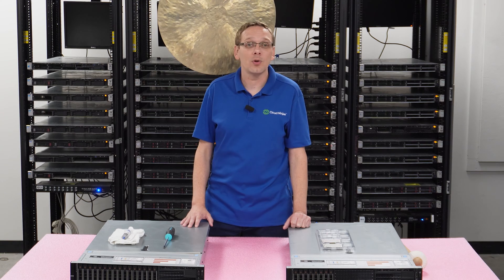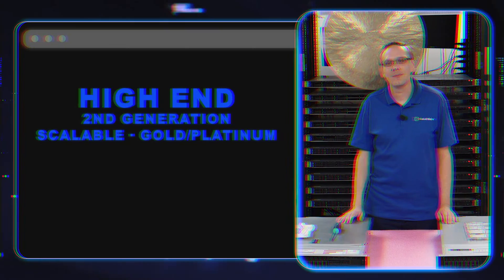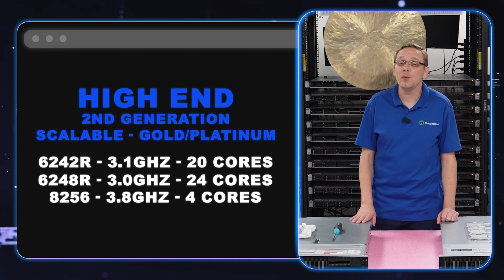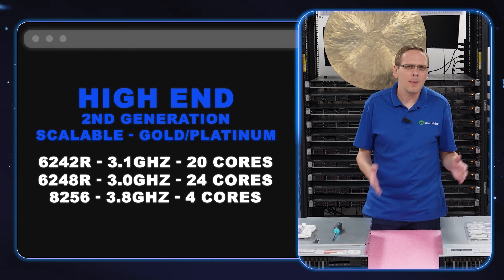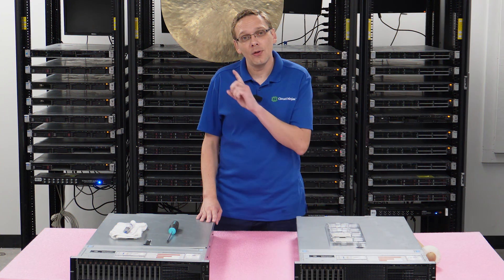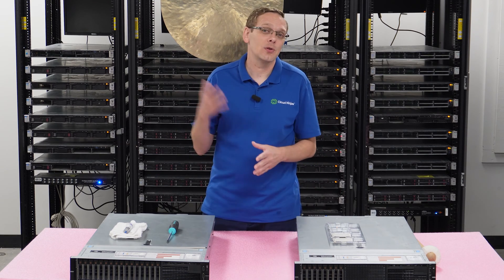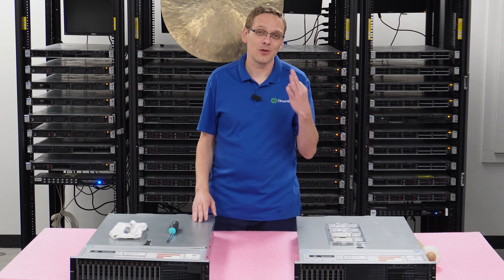Now let's hop into the high end procs, which are going to be much more expensive but great performance. The three high end that we recommend are going to be your 6242R, your 6248R — which are both gold — and then your 8256 Platinum. That's going to be a 20 core, a 24 core, and a four core at 3.1, 3.0, and 3.8 GHz respectively. The 3.8 GHz Platinum with four cores is a great option for anyone that has to deal with Microsoft licensing and needs a low core, high speed option. So on the high end side, these are the three we recommend.